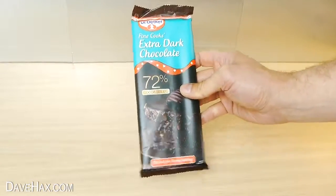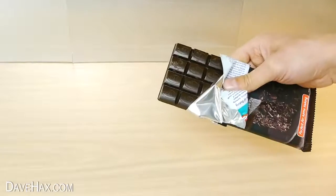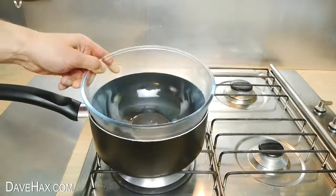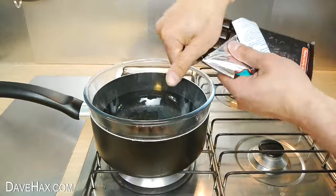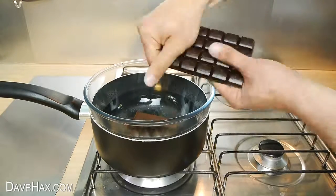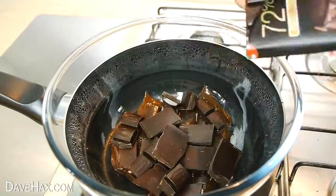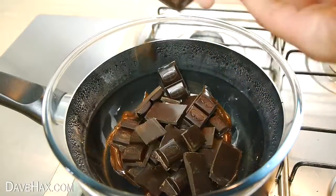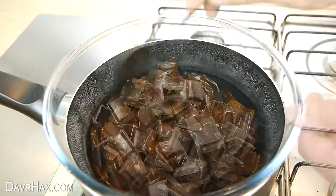To make it, we're going to start by melting down some dark chocolate. Put a bowl in a pan of hot water to make a bain-marie, and break in your chocolate. I'm adding quite a few more bars so we can make our chocolate layer nice and thick, then leave it to slowly melt.